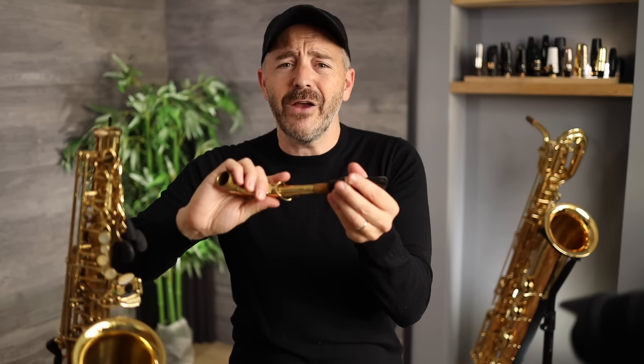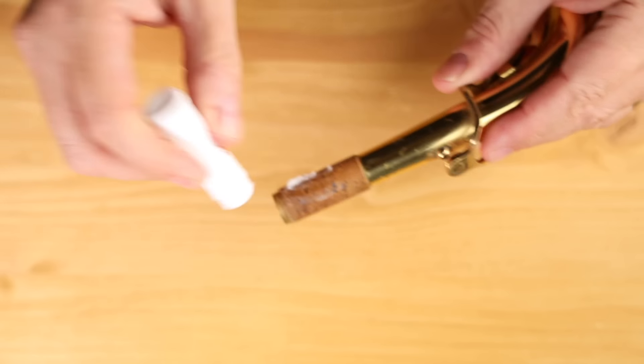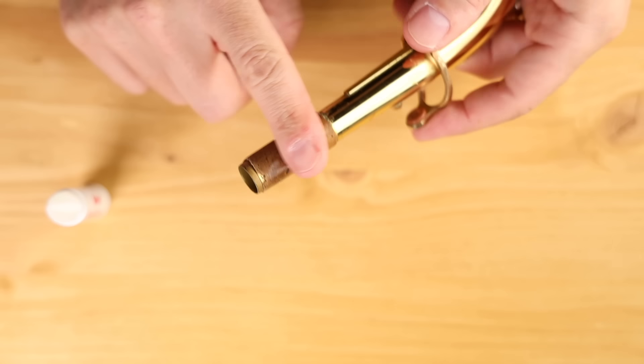The next step is going to be to put the mouthpiece onto the neck. You want to have a nice tight fit, but you don't want it to be so tight that you can't turn the mouthpiece back and forth. I usually put my mouthpiece on with one twist like that, and then I'm going to need to do some micro adjustments to get it positioned exactly. You always want to put the mouthpiece onto the neck on its own and then put the neck onto the body of the saxophone — this will help avoid damage to your neck tenon. If your instrument is new and your mouthpiece is fitting on the cork too tightly, you could always put some cork grease on there for the first week or so that you've got your instrument. You want to put it onto the cork and rub it in as deeply as you can.